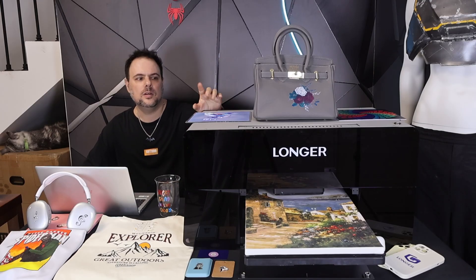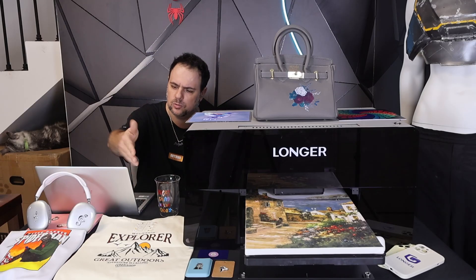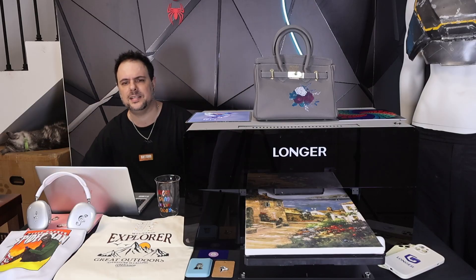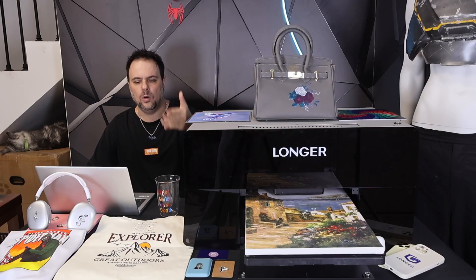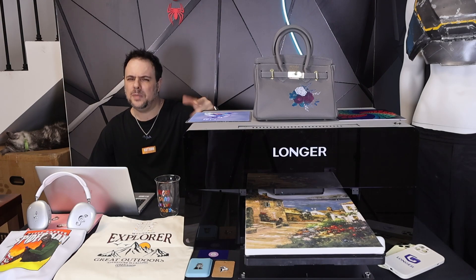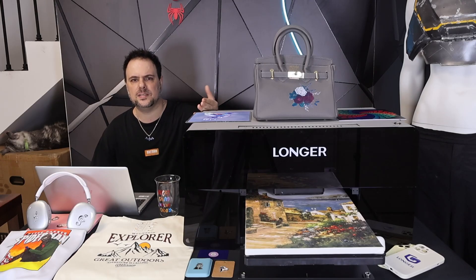This is the world's first dual head printing machine. Over the few weeks that I've been testing it, I took my time to make sure I checked everything this printer is capable of. You may already know Longer for their laser engravers, such as the Nano Pro and the Ray 5 series, which are top sellers on Amazon.